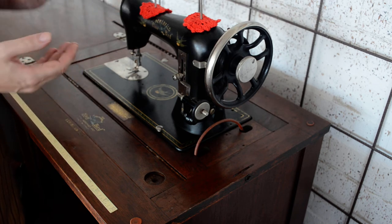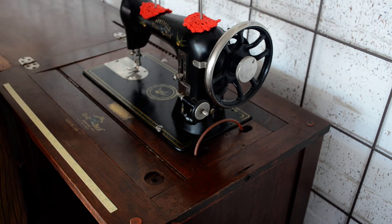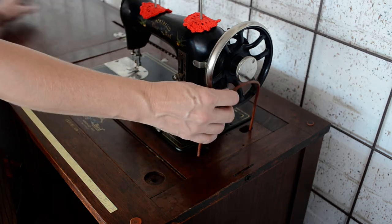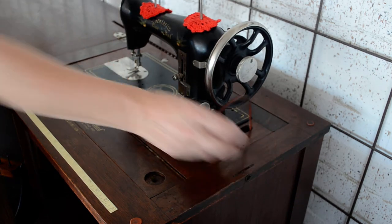Also, if there's any slight damage to the cabinet, having the head in while it's travelling can cause extra damage. If there's a belt, lift the head up slightly and just slip it off, like so.